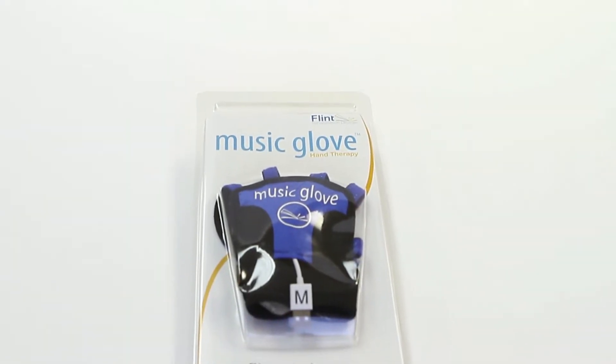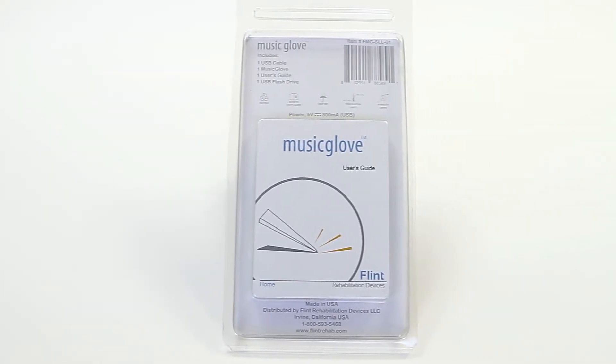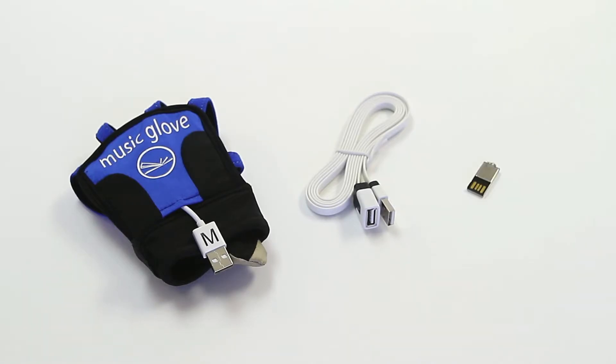To get started, open the MusicGlove box and remove all the contents. Here you will find the user's manual, MusicGlove, and USB flash drive.